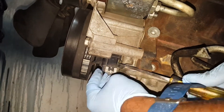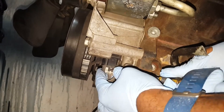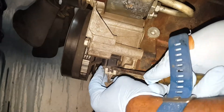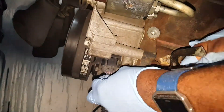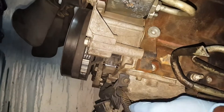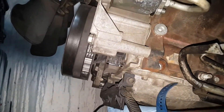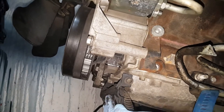That harness goes to the timing chain area - it's at the bottom of it. In the next part you're gonna see how I went ahead and removed that harness that goes to the sensor.